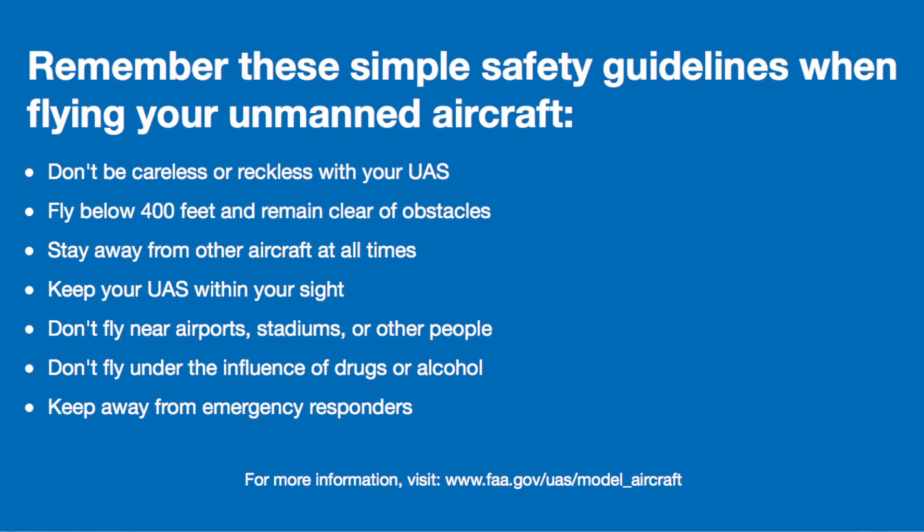Again, registration is very quick and straightforward. I believe this is a good first step towards accountability both for the operators and for the FAA, to allow widespread commercial use of drones.